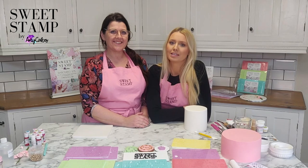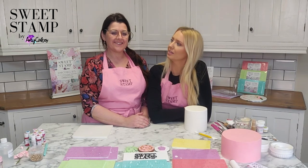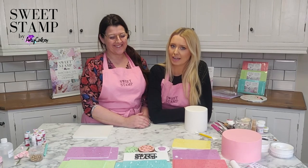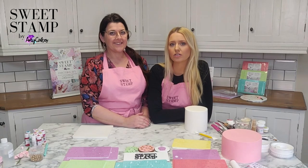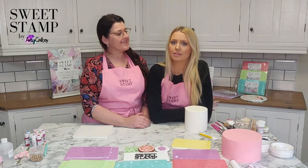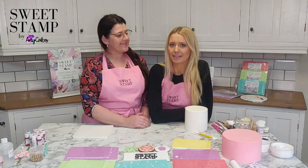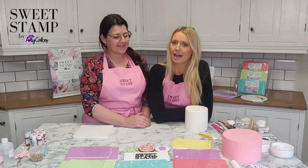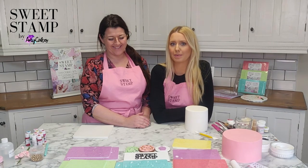Hi, I'm Amy from SweetStamp. SweetStamp is a product I developed with a lot of help from my friend Anne-Marie. SweetStamp is a way to create beautiful lettering on your cakes without having to use cutters or any other tools. It's all about embossing and painting — a brand new concept. It's patented in 150 countries, and Anne-Marie is kindly giving up some of her spare time today to show you how to use SweetStamp.